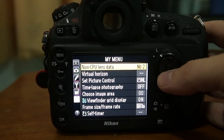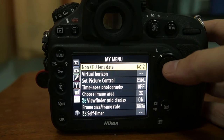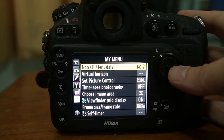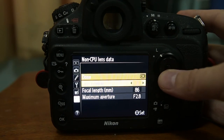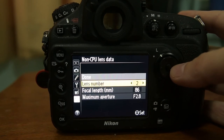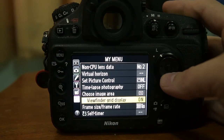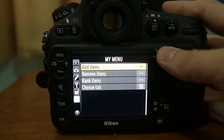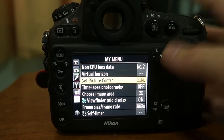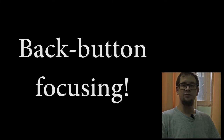The next tip is to definitely use the My Menu section of Nikon cameras to put in things you don't have a direct button for but want to access quickly. For example, I like to use the non-CPU lens data, the virtual horizon, and the viewfinder grid — all things I put in my menu. You can add items to it from Nikon's normal menu, which makes everything a whole lot faster and easier.